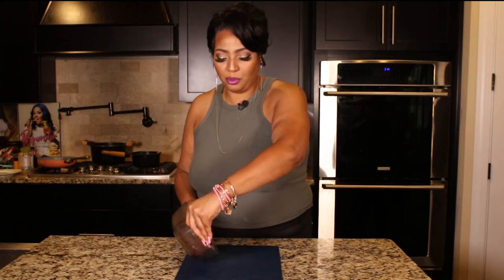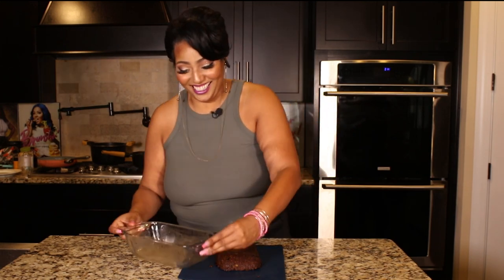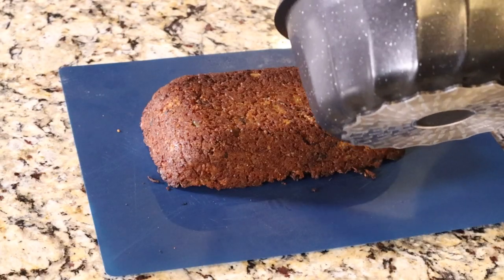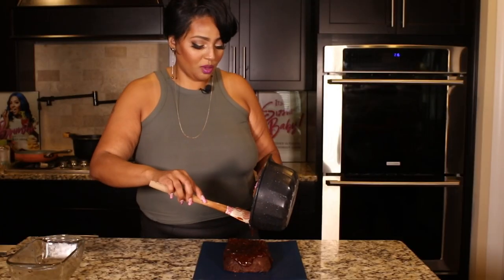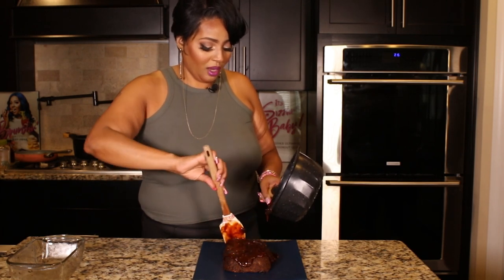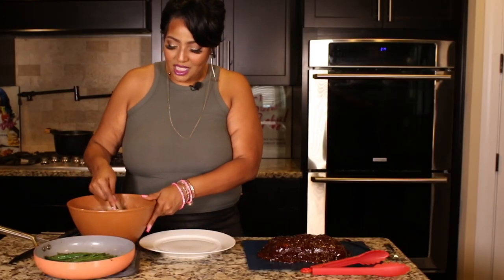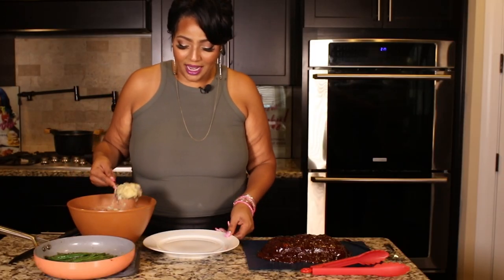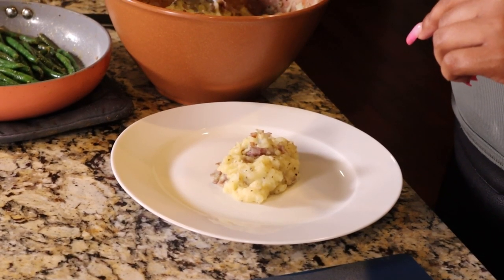Our meatloaf is out of the oven. We allowed it to cool down for about 15 to 20 minutes, and I'm flipping it onto a cutting board. Now that it's slipped out of the pan, we're going to add that really sticky glaze — use as much or as little as you like, but you know we're going all out for this. Let's put this on the plate and serve it up. We're going to spoon some of our red skin mashed potatoes — if you're looking for that recipe, go back to my Salisbury steak recipe video where I did my TV dinner.